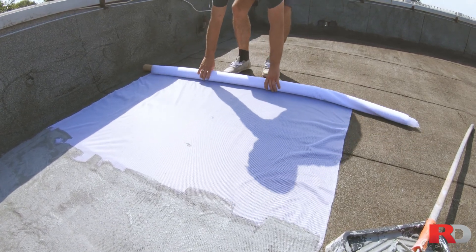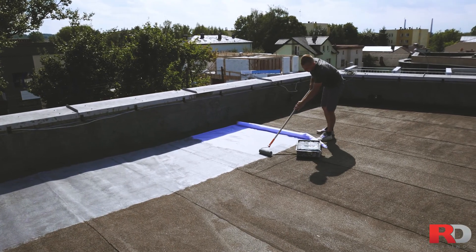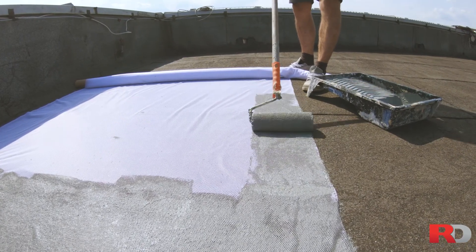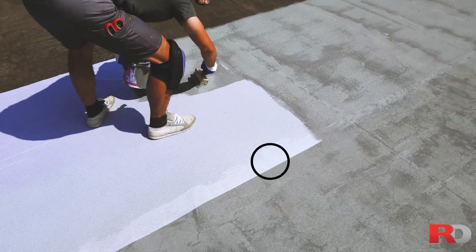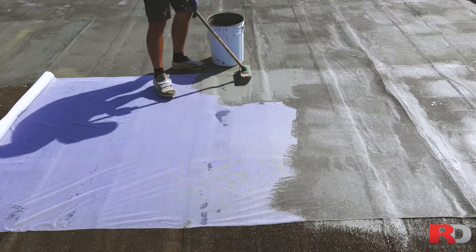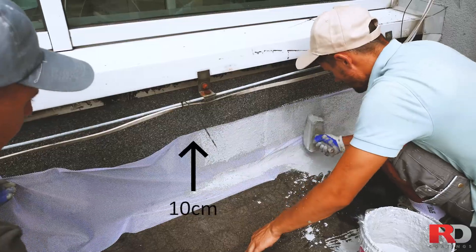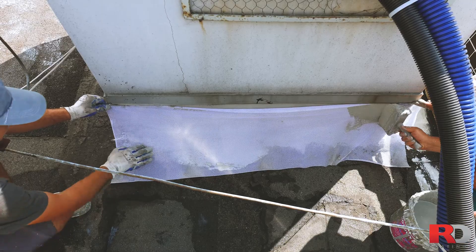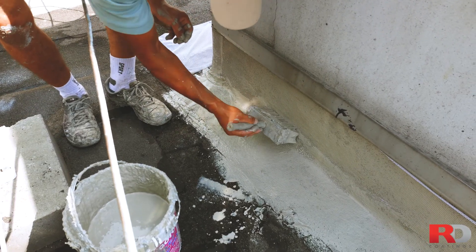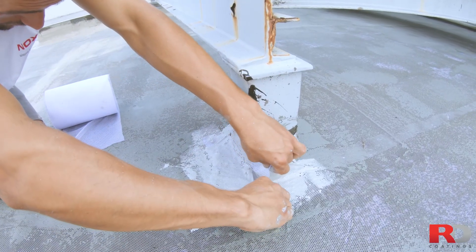Start unrolling RD Roof Fleece on the surface and distribute it evenly. The fleece is glued to the surface by rolling or brushing a first coat of RD Elastodec through it. Connections between each piece of fleece should have an overlap of minimum 5 centimeters (2 inches). It is very important to always apply the fleece up to a minimum height of 10 centimeters (3.5 inches) along the side walls. We also advise using the fleece in sensitive areas such as chimneys, edges, rims, railings, and air conditioning units.